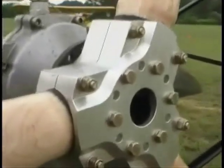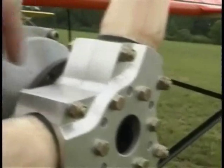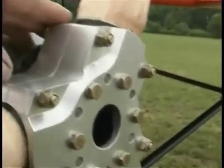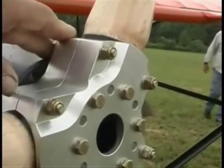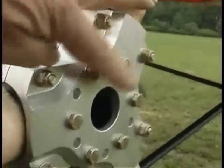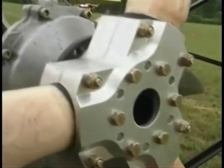If you're using a GSC prop, in this hub you have to install a set of dowels. The dowels take the shear load away from the bolts that are used to hold the propeller onto the gearbox.